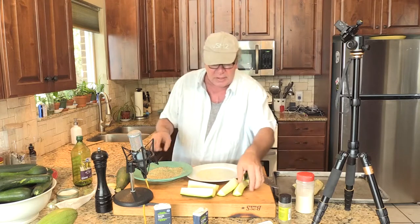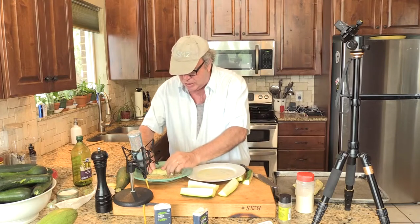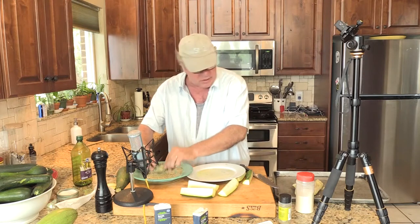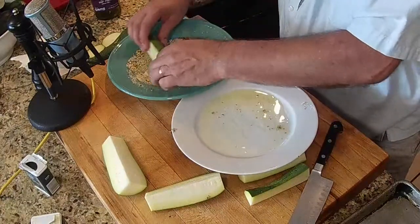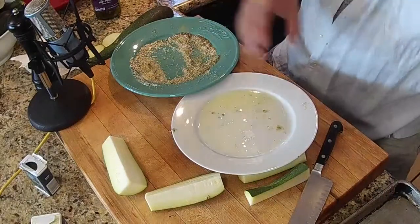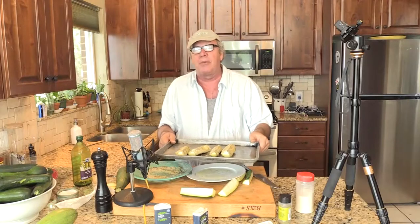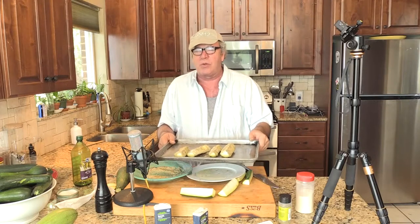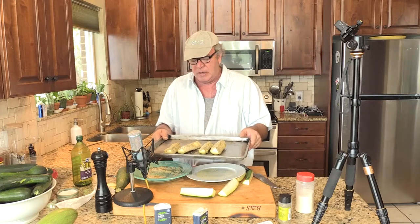Parmesan cheese — that's the main part of this. I don't think I mentioned that. Parmesan cheese. So everything is there to disguise the flavor of the zucchini. Pressing it down, getting it covered. So that's what you're going to end up with. We're going to put them at 350, take them out after about 12 minutes when they're tender, and put them under the broiler for about two to three minutes to make them crispy. And then we're going to find out: can we get rid of the darn zucchini?